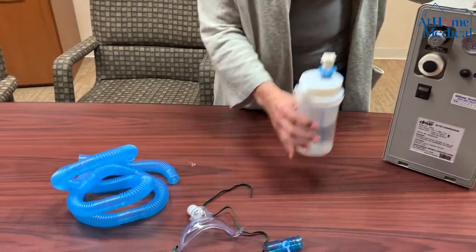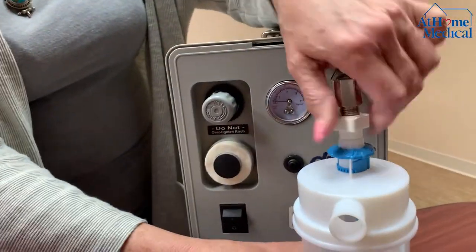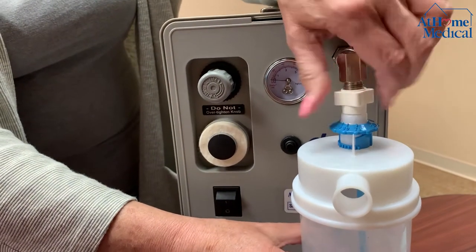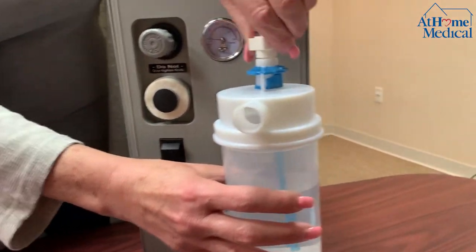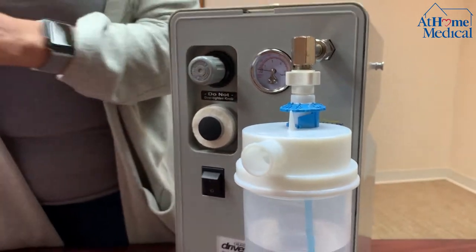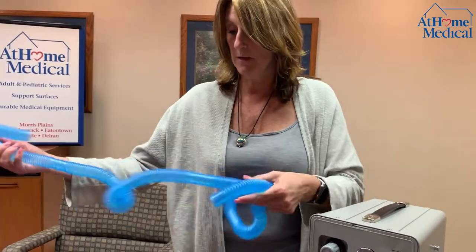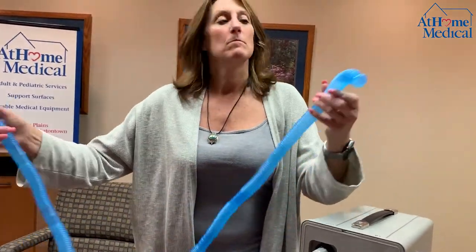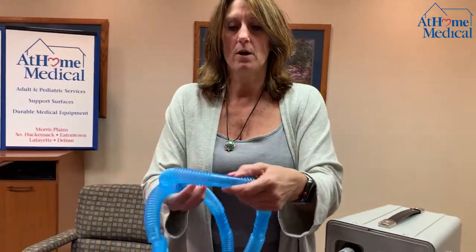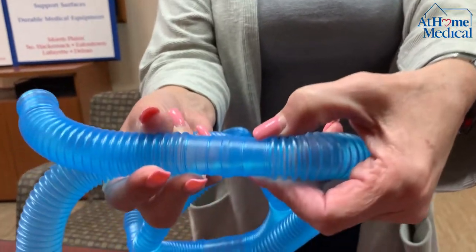You're going to start by taking the large nebulizer bottle and placing it onto the machine. Then you'll get tubing — it comes in 100-foot lengths — and you're going to cut it. When you cut it, you cut it in the middle of the two pieces that you see here.